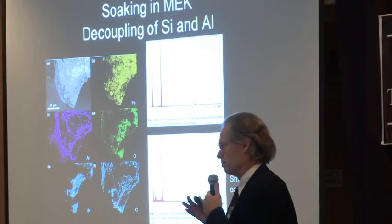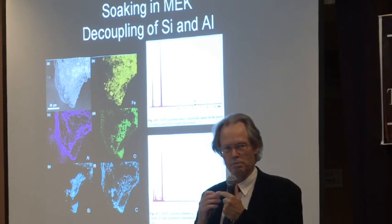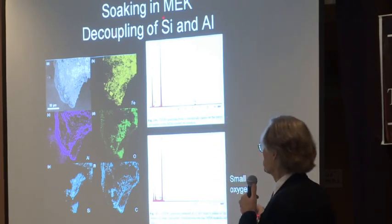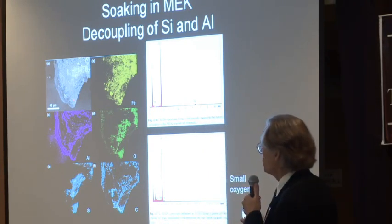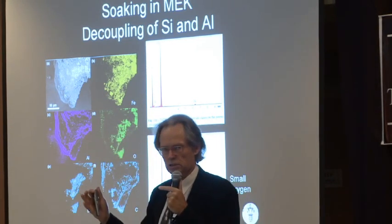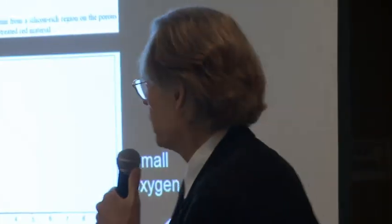Methyl ethyl ketone is almost the same as acetone, which you know for removing nail polish. We use methyl ethyl ketone because it has a higher boiling point and is easier to work with. If you drop one of these chips into methyl ethyl ketone, the red face swells — like putting a dry sponge in water — it swells five, almost six times. This is what you see here from the side of the red layer: an electron microscope picture of the swollen chip.